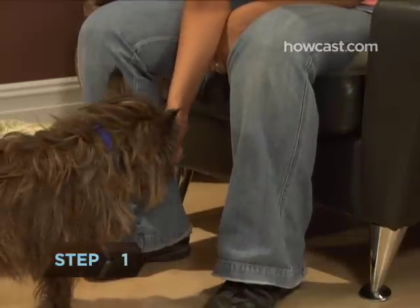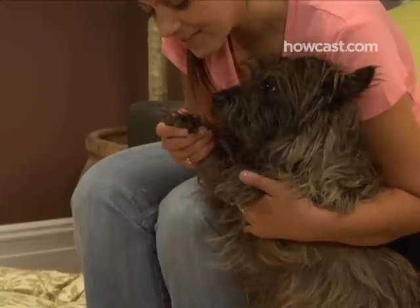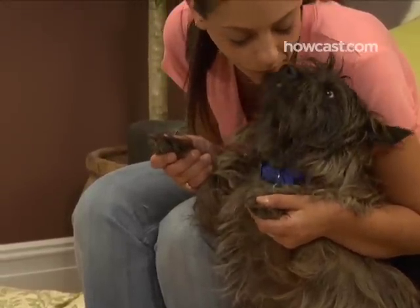Step 1. Check to see if your dog's nails need clipping. You shouldn't hear her nails clicking against a hard floor when she walks. If there's clicking, it's time for a clipping.